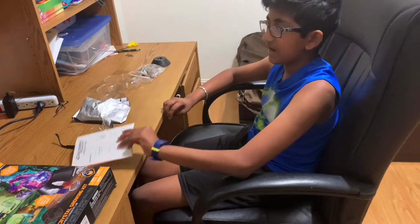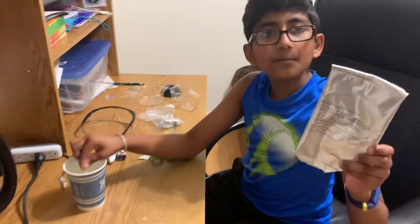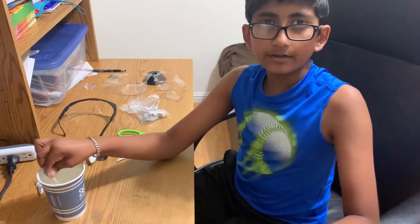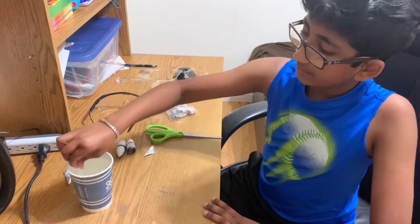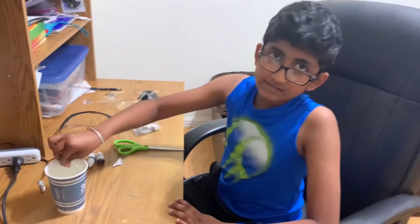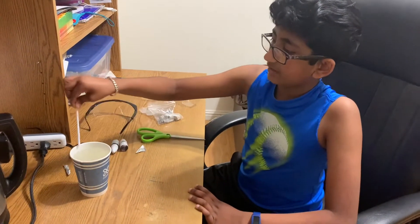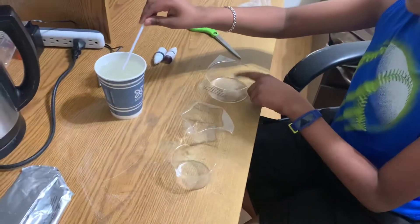Now I'll be telling you how to make it. First step: I put the ammonium phosphate, also known as the crystal growing powder, and mixed it with boiling water. I mixed it for one minute, and after that you have to let it cool for about five minutes. Now I'm going to pour the liquid into the trays.